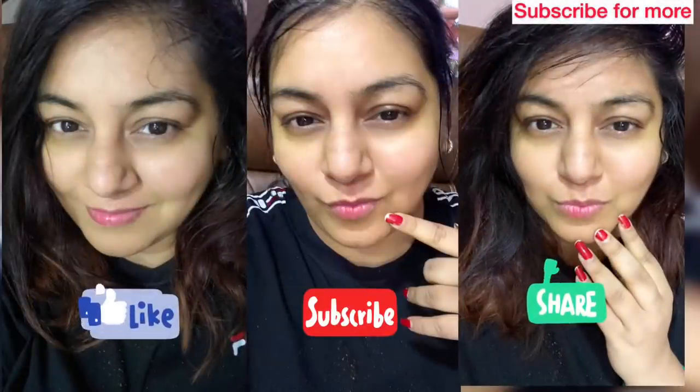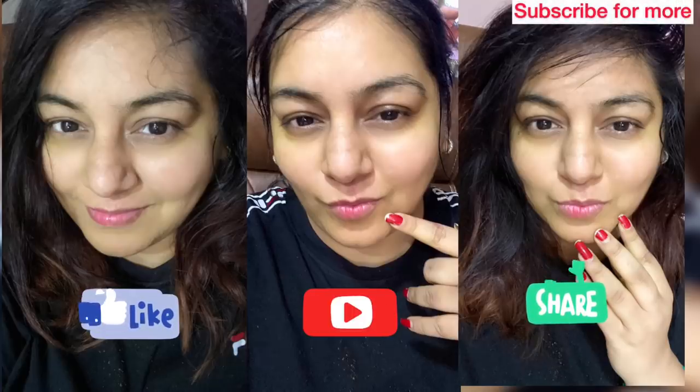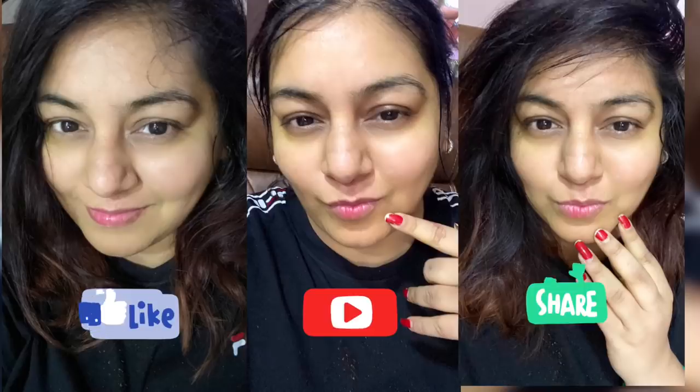Follow me on Instagram — the results are amazing. Like, share and subscribe to my channel. If you want the next video, please request more videos. Love you all. Send before and after pictures on Instagram. Bye!